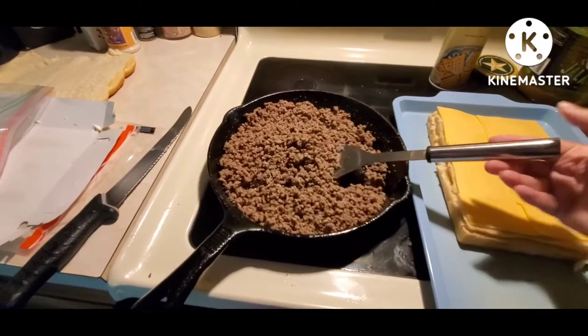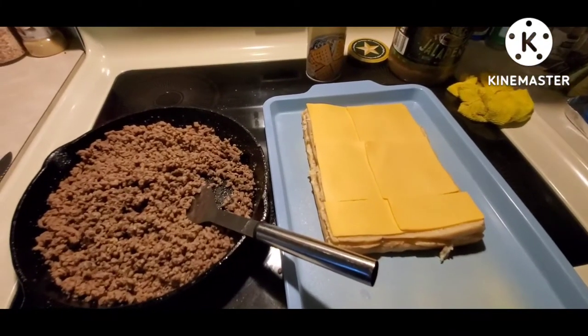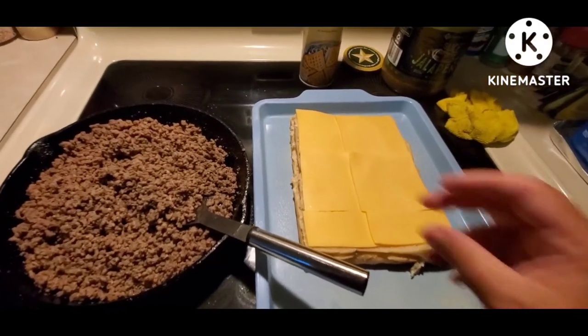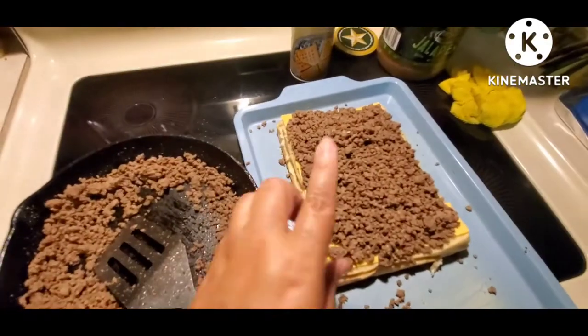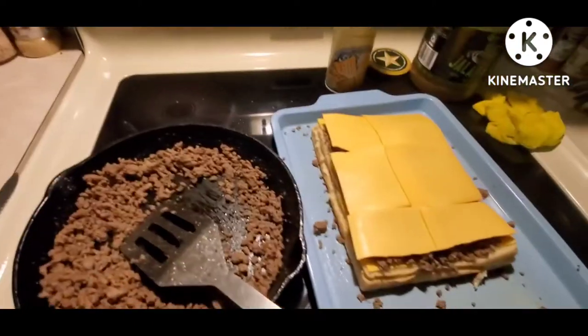Now we're going to cover the bottom half with cheese, then take the meat and put it right on top of the cheese in a nice even layer.